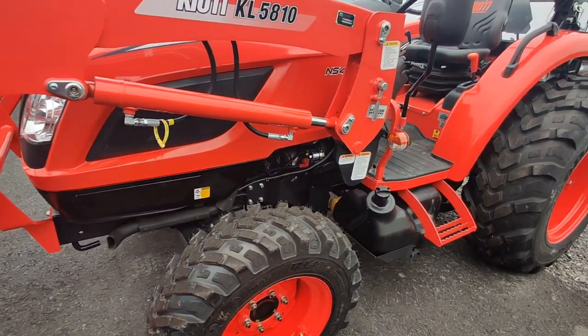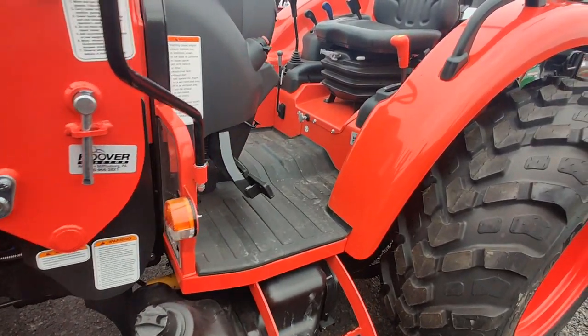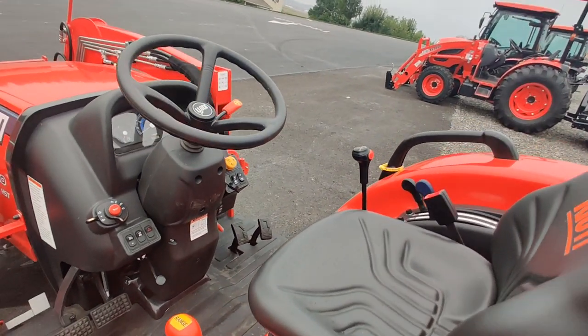Good traction — won't tear up your grass as much, good wear, good life on these tires. And also, the seat gives you a very commanding position. Very nice placement for that. Always appreciate how these tractors have driven.